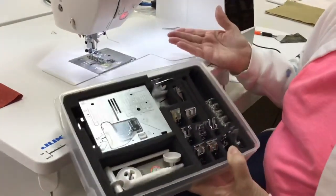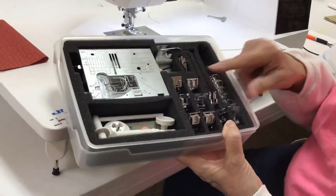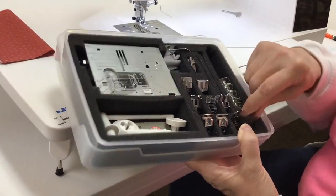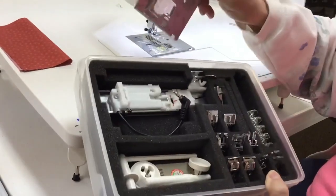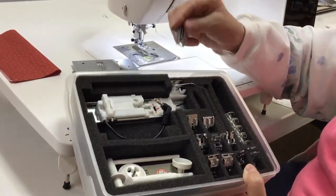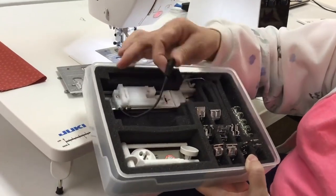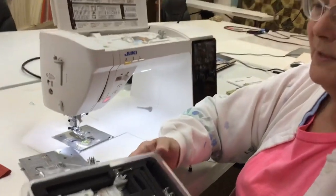The machine comes with all of these accessories, which are really cool. We have six feet plus a free motion foot and our single hole stitch plate, which I'm going to show you next, along with the single hole feed dogs. You get to change the feed dogs on this machine, and the best button holer in the industry. So if you're a garment sewer, you're absolutely going to love this sewing machine.